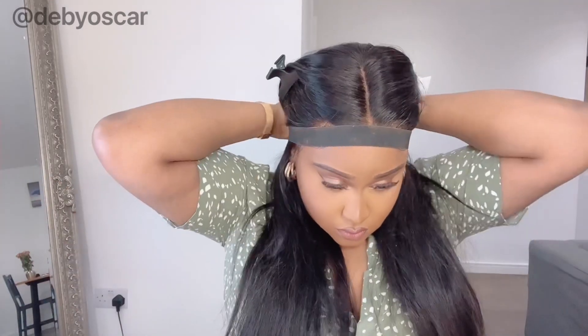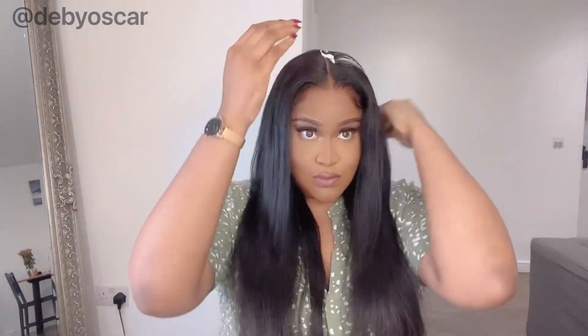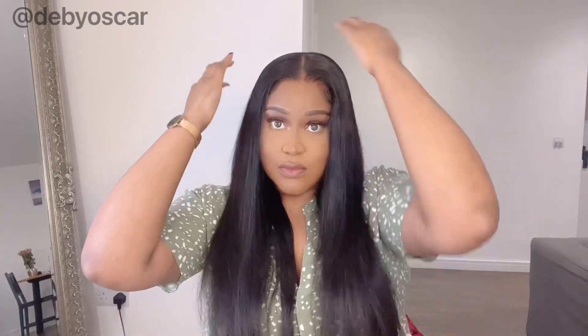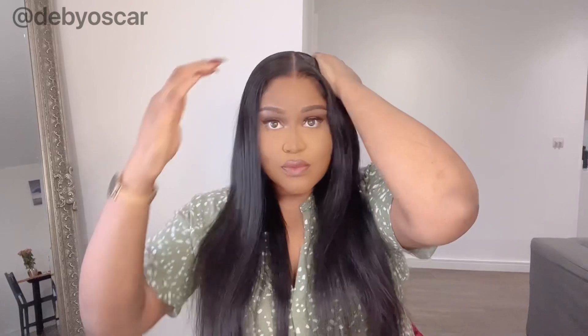I decided to tie them back again just to set them. You don't have to do this, but it's good to let them dry. Make sure to brush them so they don't look crunchy and crusty. Then I put some mousse just to remove any flyaways, and that's pretty much it. The wig is glueless — I just lifted the lace there and it looks so natural.